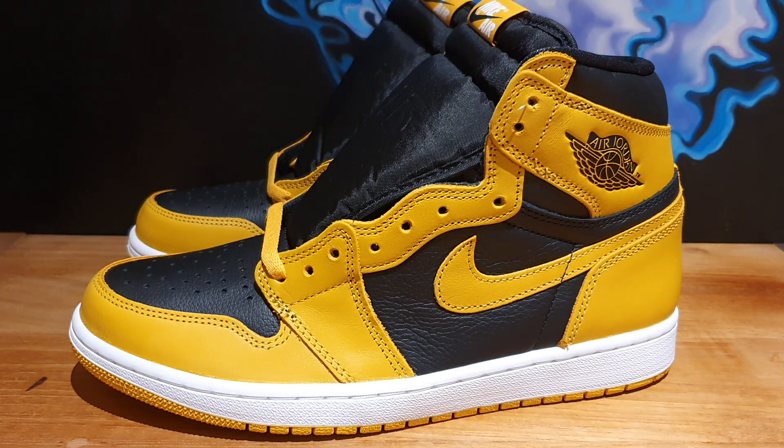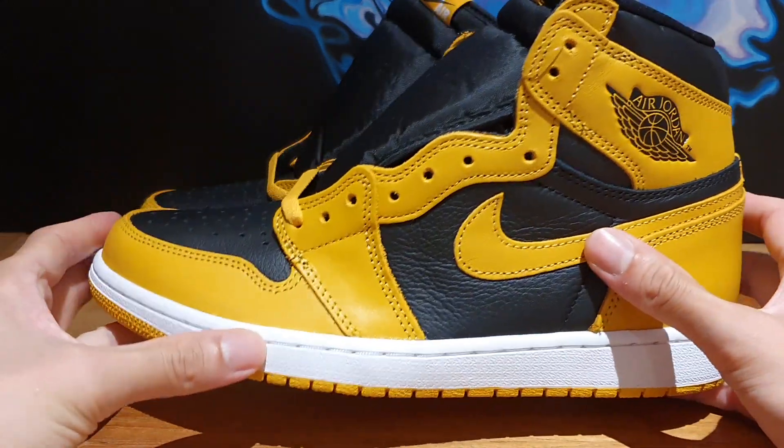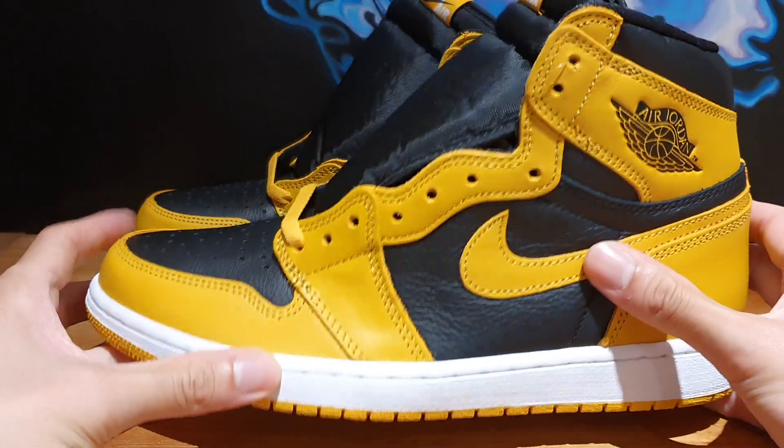What's up everybody? Welcome back to the Soul Break, thanks for stopping by my channel. I'm really excited that I can finally do a review on this particular sneaker — we have the Aerodrome 1 Highs in the Pollen colorway.